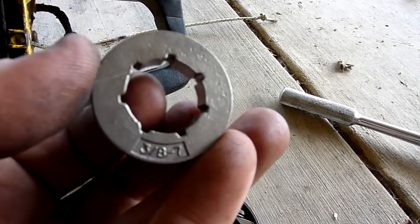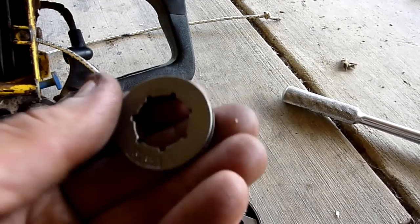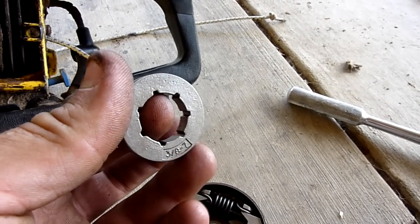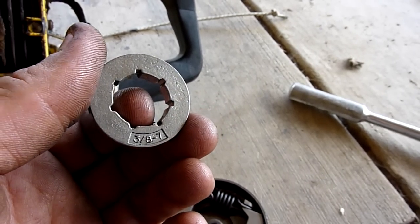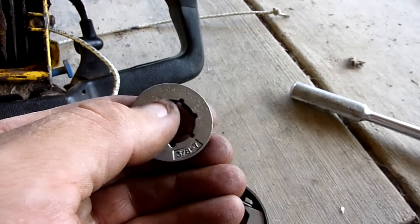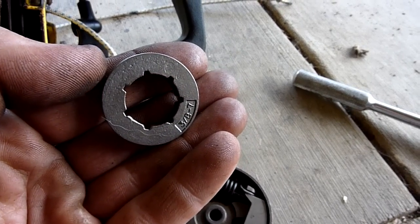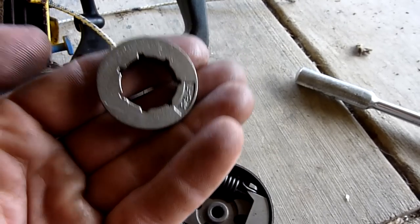This is a seven-cog, three-eighths drive — it's kind of the medium size Oregon makes. It says seven splines with seven cogs. They also make one with eight cogs — not the spline, but eight cogs — and it supposedly runs the chain a little faster.